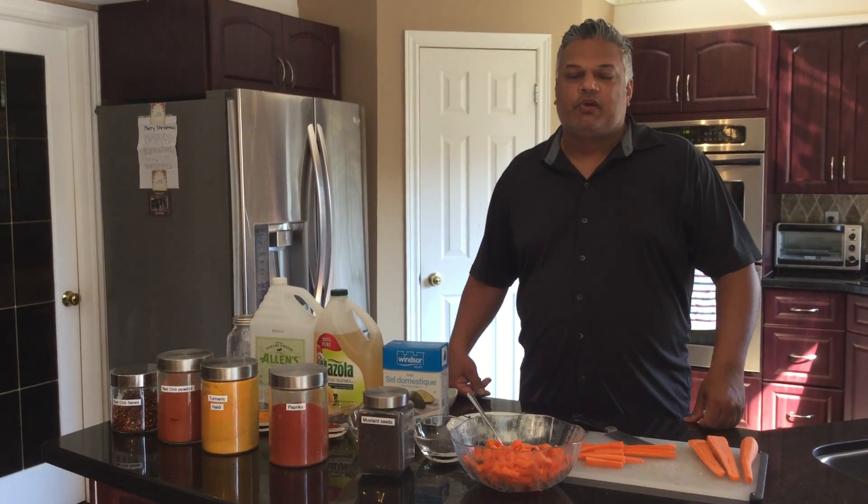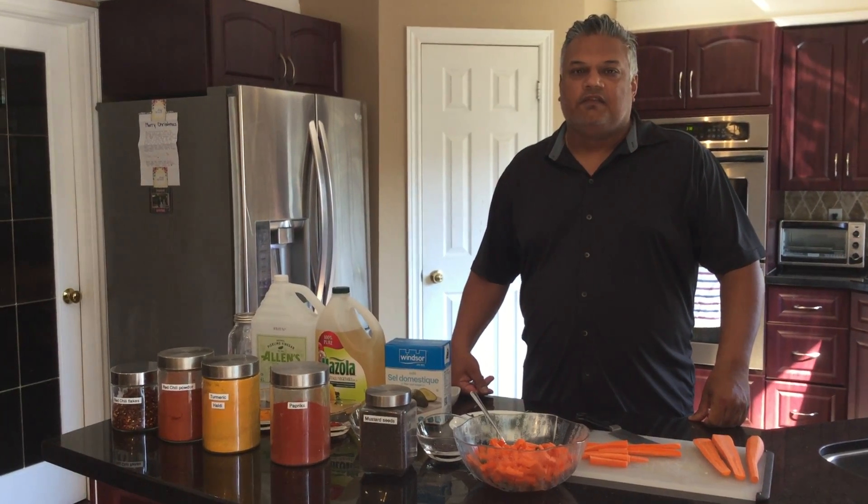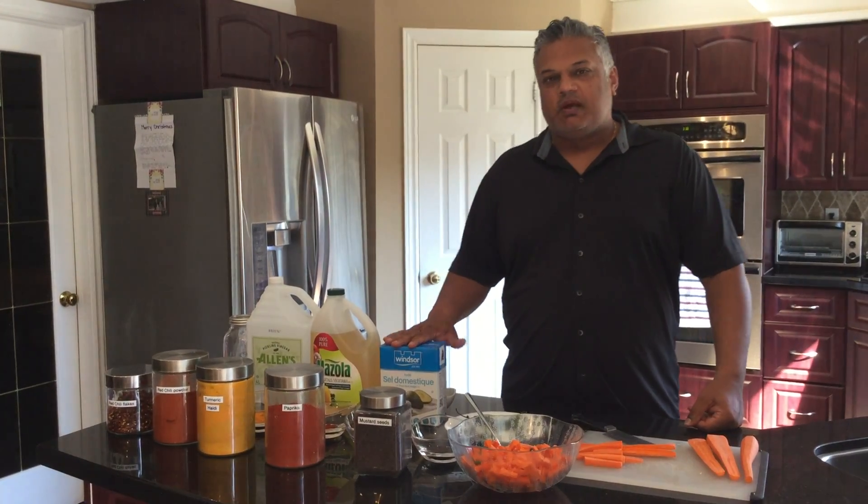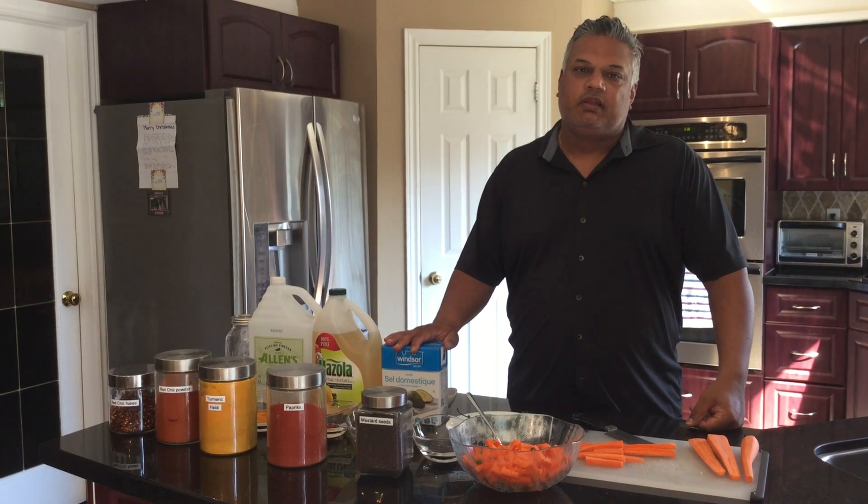Hey everyone, AJ here, Recreation Coordinator from City of Vaughan. June is Recreation Month and for Recreation Month I like to get in the kitchen and cook a little bit.